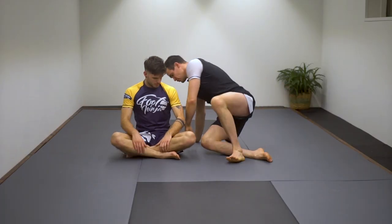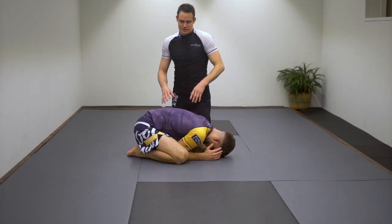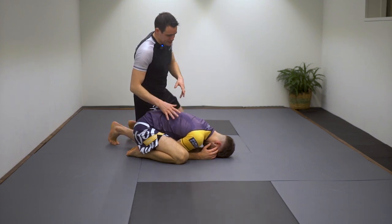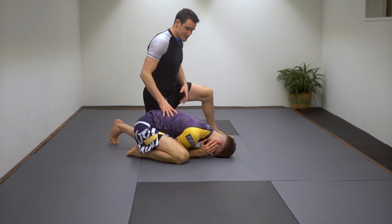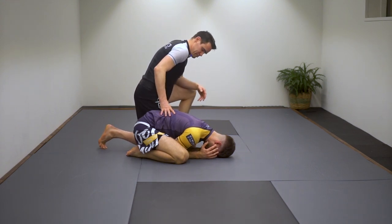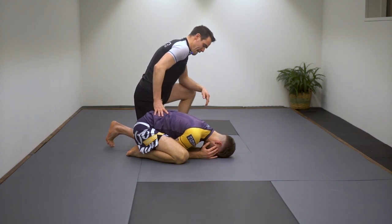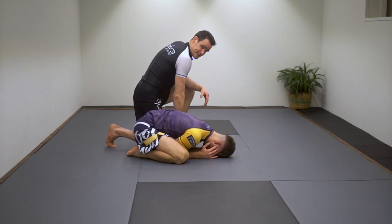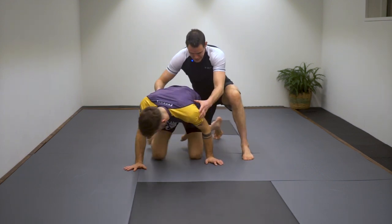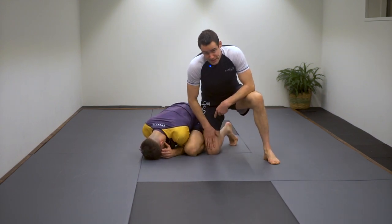Okay guys, so we're going to show you how to take the back from the turtle position. It happens a lot — you're passing the guard, they don't want to get their guard passed, so they're going to go to the turtle. First off, I'm not going to be too much to the front. I'm going to put my knee behind his knee and connect to his leg. Let me show you first from the side.